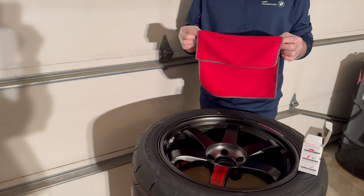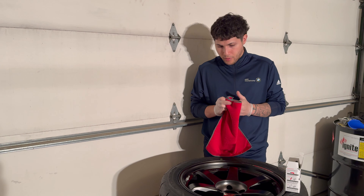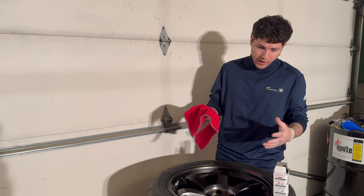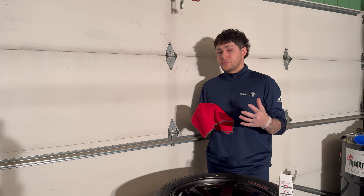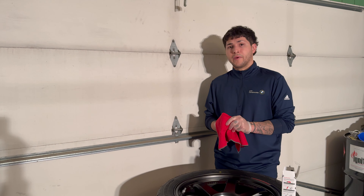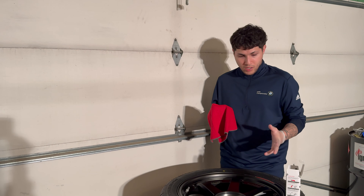Another thing you'll need is a microfiber towel — this is just one of a few I'll be using. You're going to use it to wipe off the coating after it's been applied onto the wheel. You can also apply the Crystal Serum Light onto the car itself, not just the wheels — it gives a lot of benefits like easier cleaning.